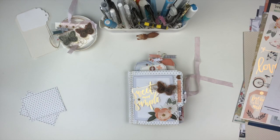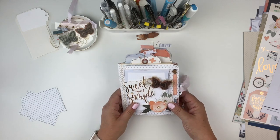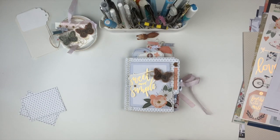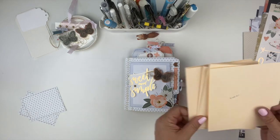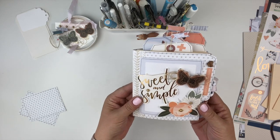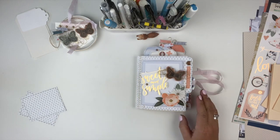Hi friends, it's Lael with Lael by Mail. In this video we're going to take a look at the sweet and simple file folder mini book project. We'll first take a look at the project and then we'll take a look at the contents of the kit. In this particular project kit we are going from plain old cut file folders to something beautiful like this. This is one of my favorite projects to create and to teach, just because it's so fun and so unique.